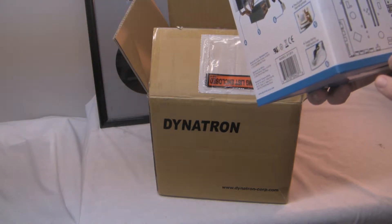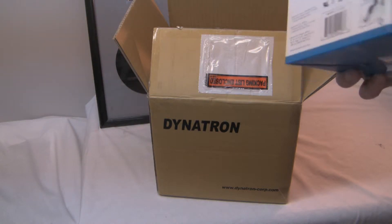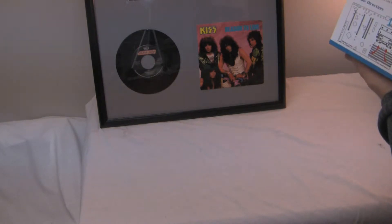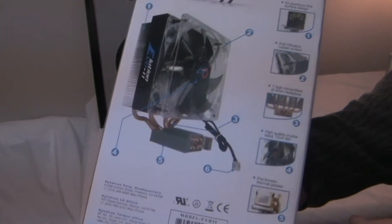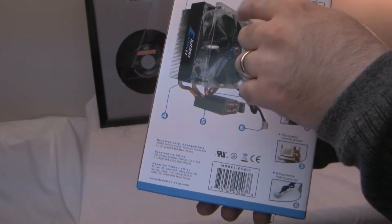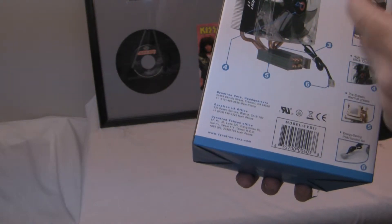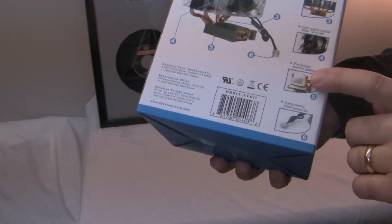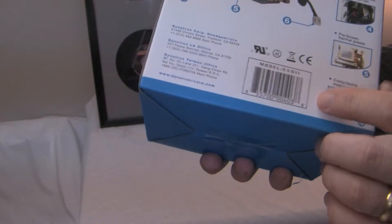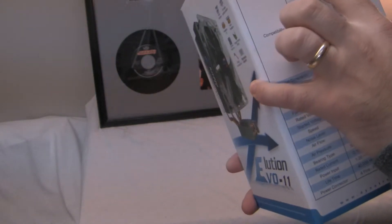Vibration rubber screws make it easy to uninstall the fan, which becomes a passive cooling solution. Pre-applied thermal grease is already on the cooler itself. On the back and sides it gives you key features: the fins, the seven heat pipes, the fan, vibration screws, the pre-installed thermal paste, and the PWM fan connector.